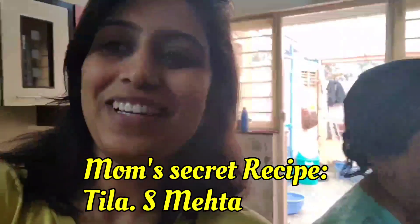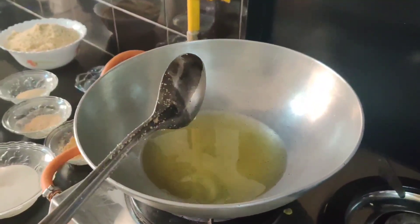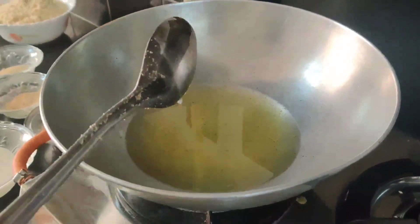Today I will be introducing you to my mother-in-law, my mummy. She will be making winter laddoos — very healthy. So let's start with the recipe. Take 250 grams of ghee and put it on high flames.